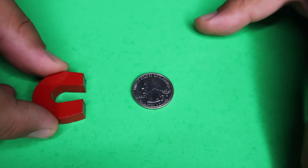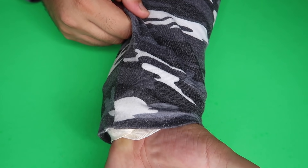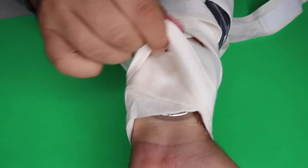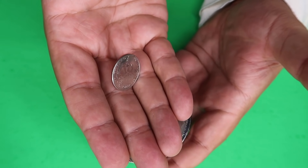Alright, here's how it's done — I'm about to reveal the secret. It's extremely simple. The secret to this one: this is not a normal quarter. This is actually a steel core quarter — a magnetic quarter. And the second part of the secret — you can say the trick is up my sleeve. I have a wrist wrap, and underneath is a giant magnet. As I move the magnet underneath Ava's hand, it caused the coin to flip over in her palm.